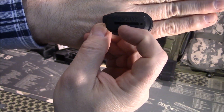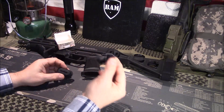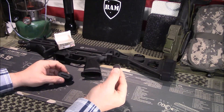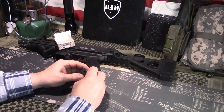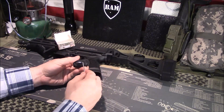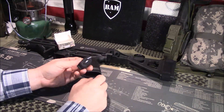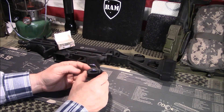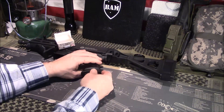It also says CR2032 on it — that's the battery that fits in most all of your red dots. They also thought about this and made a little hole right here to put your Allen wrench for windage and elevation adjustments on most of your red dots. So you can put the battery and wrench in just like that and store them inside.